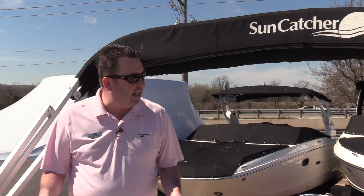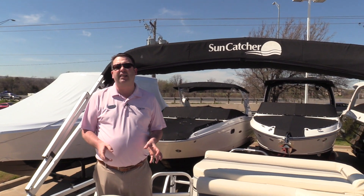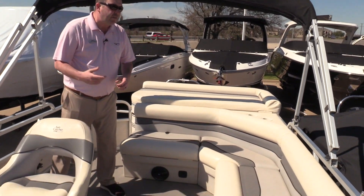Hi, what's Scott doing here at MarineMax in Lewisville, Texas? We're standing here on a 2010 Suncatcher 228 Fish and Cruise.